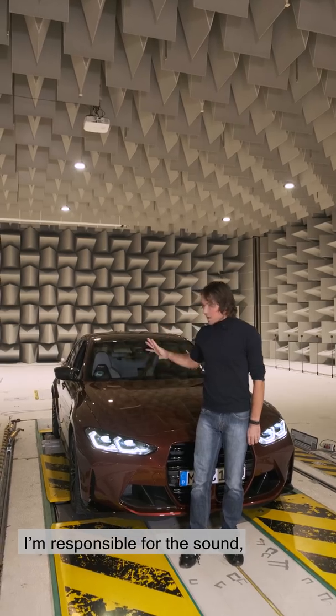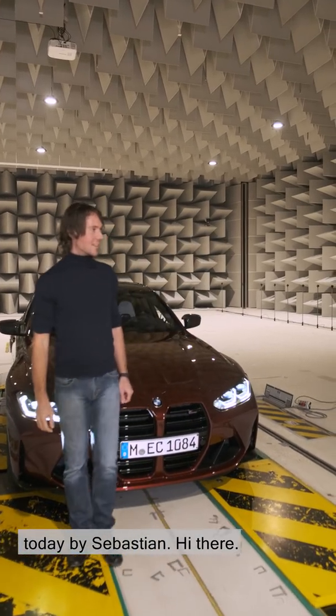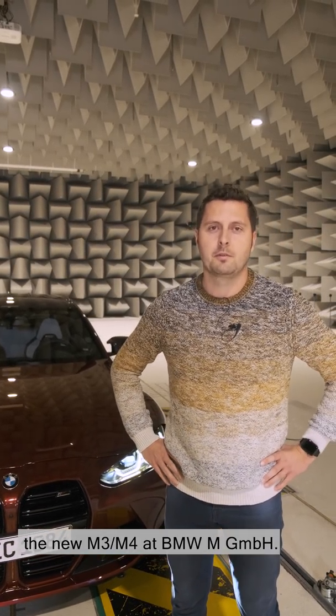I'm responsible for the sound — I created the sound. I'm the sound designer and I'm supported today by Sebastian. My name's Sebastian. I'm responsible for the exterior acoustics for the new M3/M4 at BMW M GmbH.